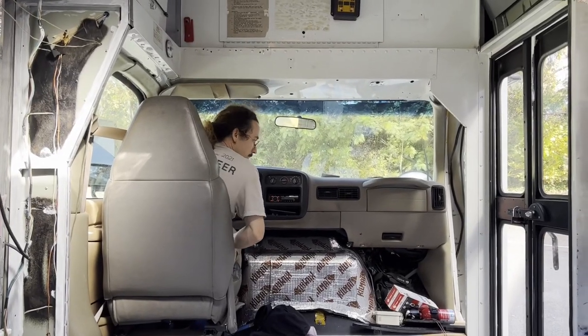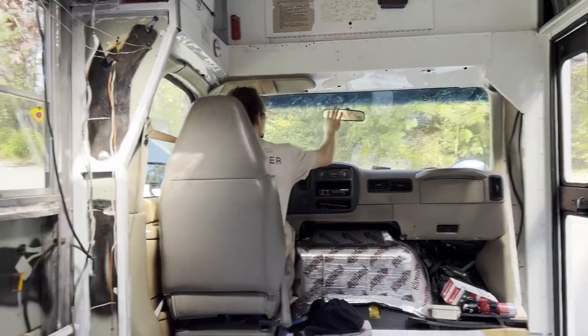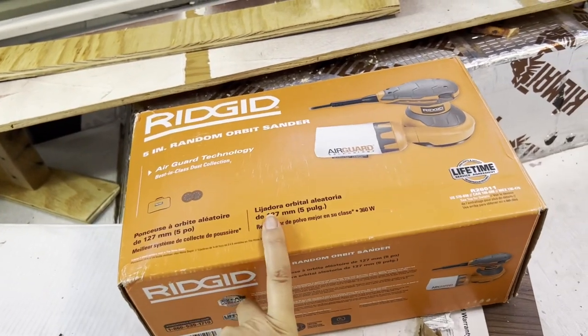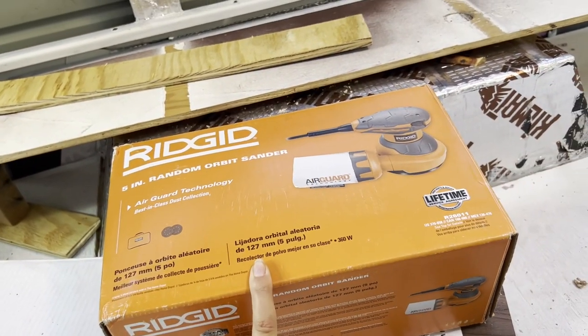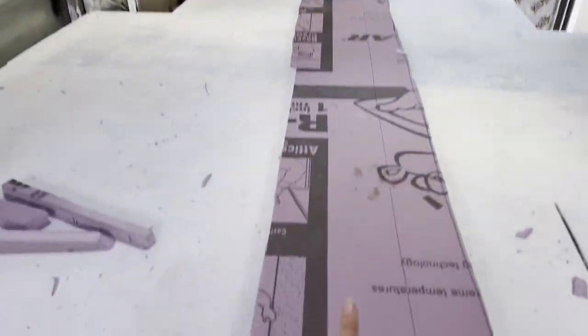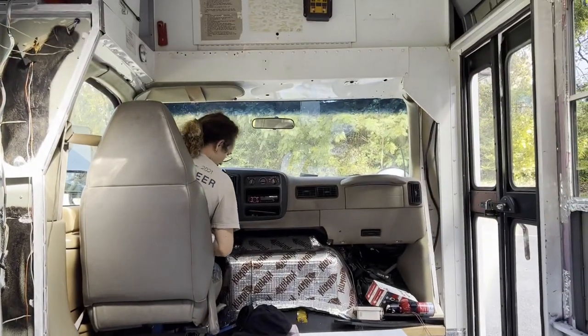We pulled over because we had to adjust the mirrors we just put on. We bought this brand new but when we opened it up it was not brand new — which would be fine if they gave us a discounted price, but they did not. So we're going to sort that out and pick up some half-inch foam while we're at it.